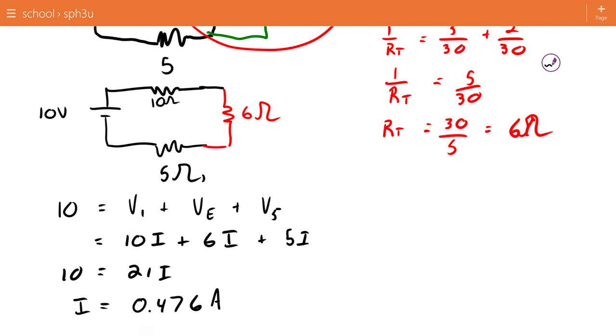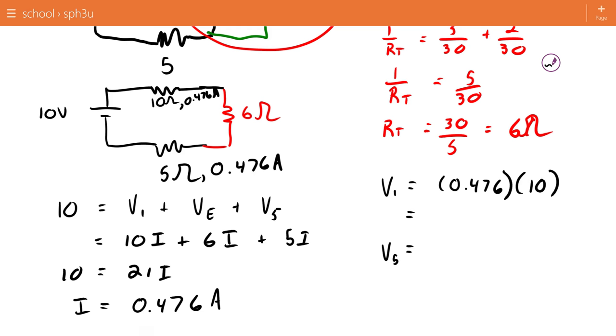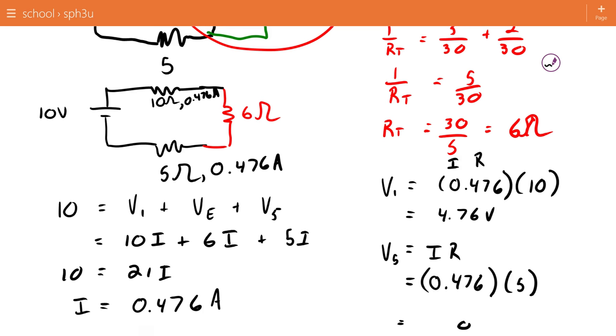Our 10-volt battery drops across V1 plus V-effective plus V5. I'm using the term 'effective' because it doesn't correspond to any part of the original circuit, so we need to be careful when applying that value later. Replacing voltages with their Ohm's Law equivalents and solving, I get a current of 0.476 amps flowing through the simplified circuit. That current flows through R1 and R5 unchanged, so V1 equals 0.476 times 10 equals 4.76 volts, and V5 equals 0.476 times 5 equals 2.38 volts.